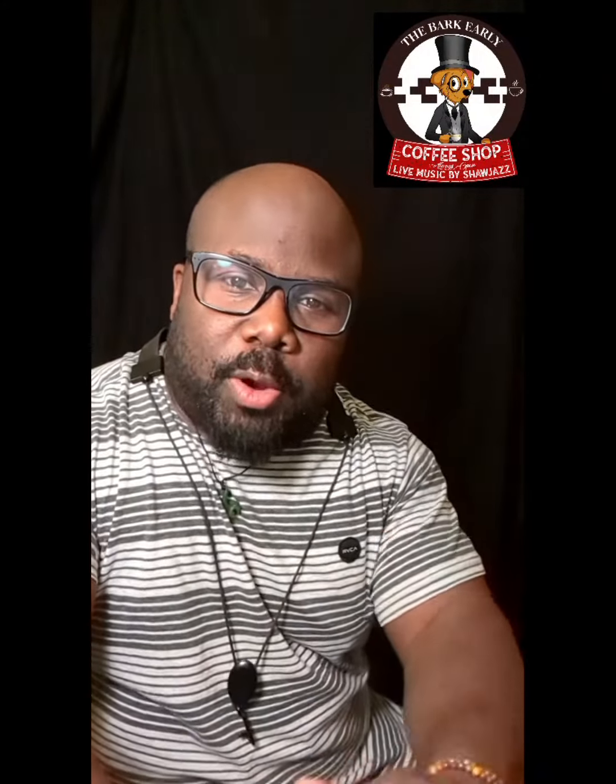Hey my friend, how are you? How was your day? Everything went okay? Alright, did you go over the things we talked about yesterday with the sax?